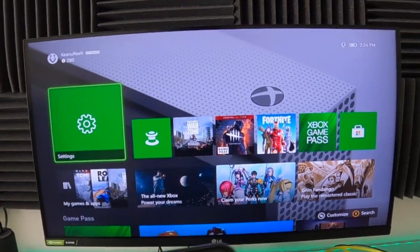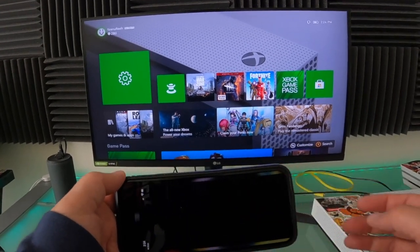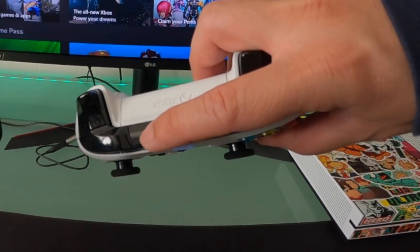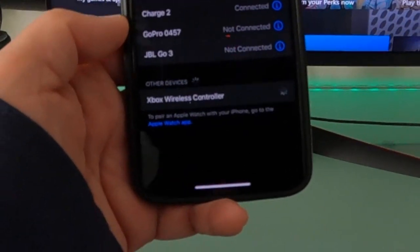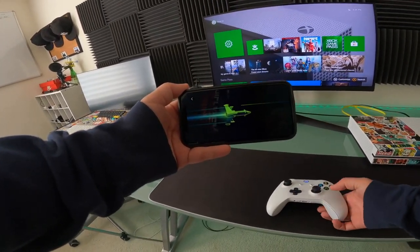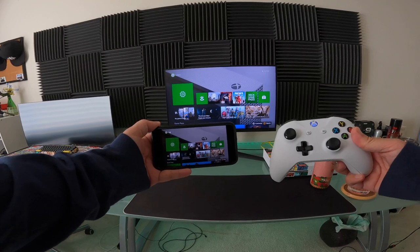Look at that — it has started playing remotely and connected! It says you need to connect a supported controller via USB or Bluetooth to play. So I'm gonna have to pair up this Xbox controller to my phone. To pair it up you press the pairing button on the Xbox, hold that in, and it says Xbox Wireless Controller — I'm gonna pair it up to my phone and there it is, it is paired up, Xbox Wireless Controller connected.